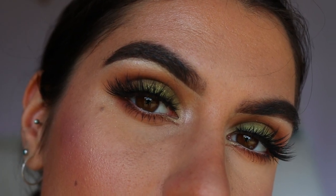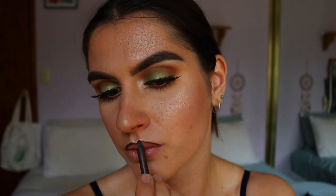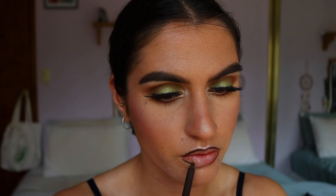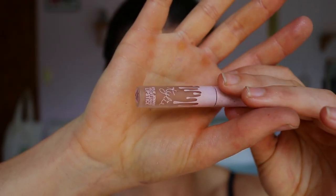Moving on to the lips, I kept it simple and nude. I wanted to bring definition to the outer points of my lips, so I used a brown eye kohl as my lip liner — this is Espresso from Makeup Geek — defining the lip line and filling in the outer portions to create a sort of ombre effect. Then I went in initially with Birthday Suit from Kylie Cosmetics, the Velvet Liquid Lipstick Collection.